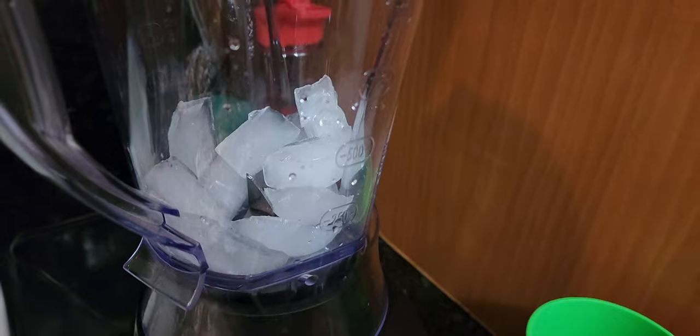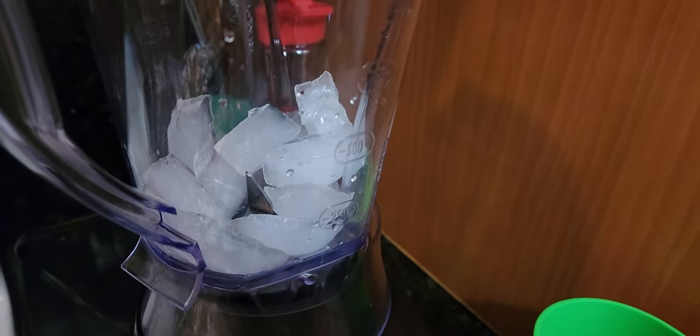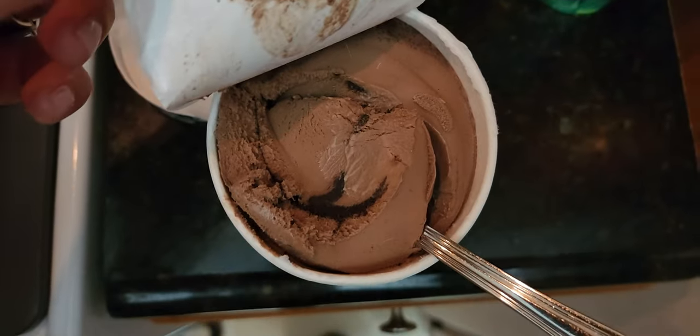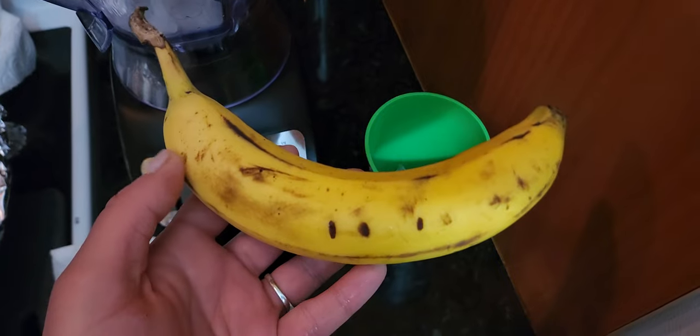Are you ready to go? Yeah. We're putting the base, so it's the ice. It goes like this. The ice cream looks like this — it's crazy. Look at that. It's like a swirl brownie. This makes it sweeter.